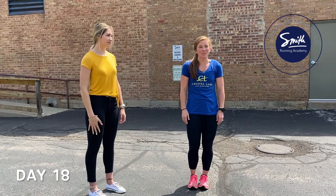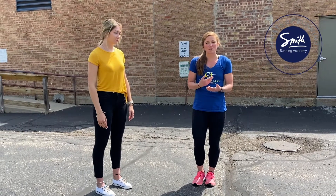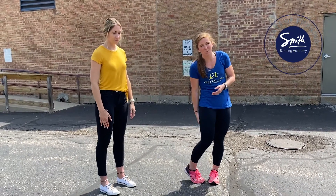Hi guys, it's Megan here, returning for day 18 of 21 days of running. Today's exercise is more of a strength training exercise. We're going to focus on strengthening your hamstrings.